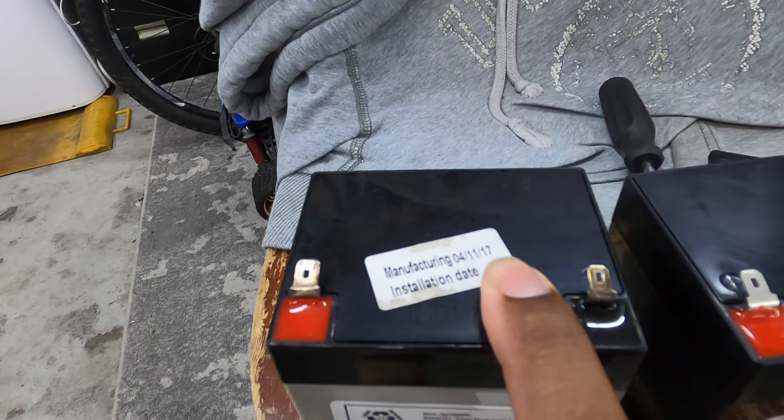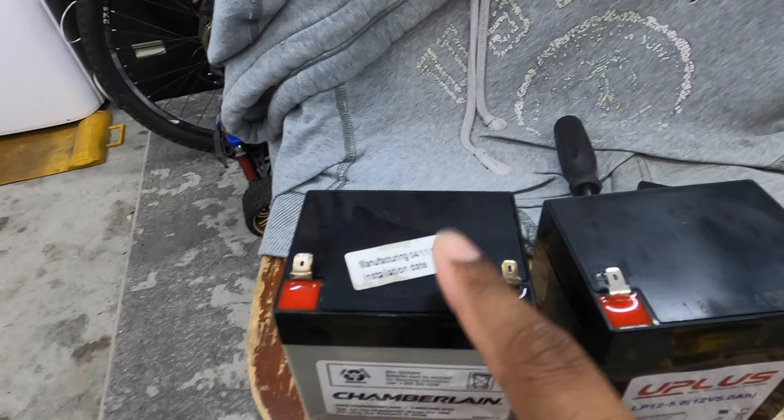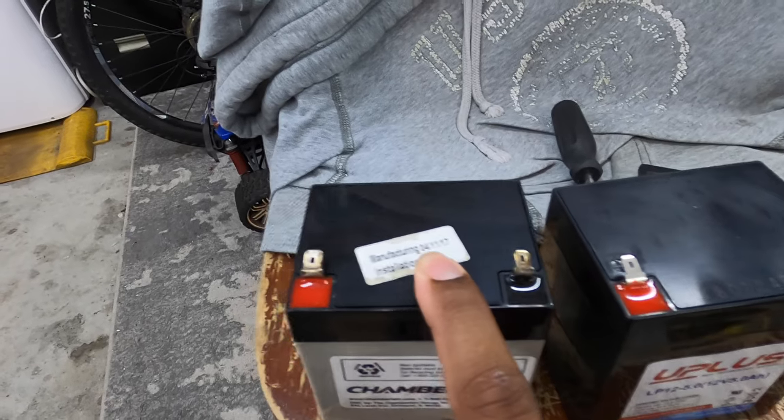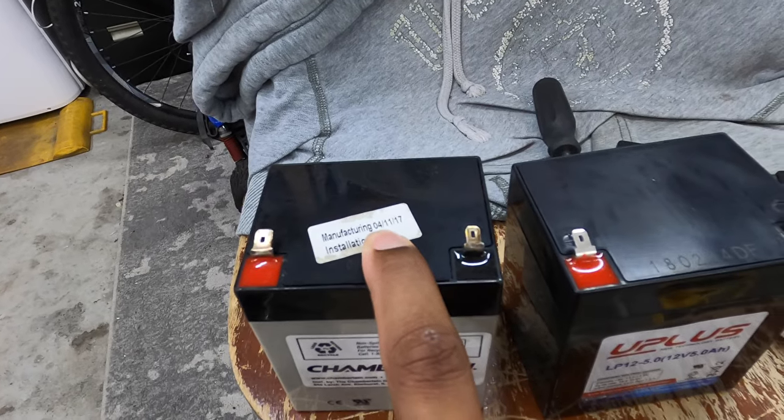This battery was manufactured in 2017, so this battery is seven years old. I don't know when it died, but the power went out a few weeks ago and that's when I figured out it didn't work. So periodically check them before the power goes out.